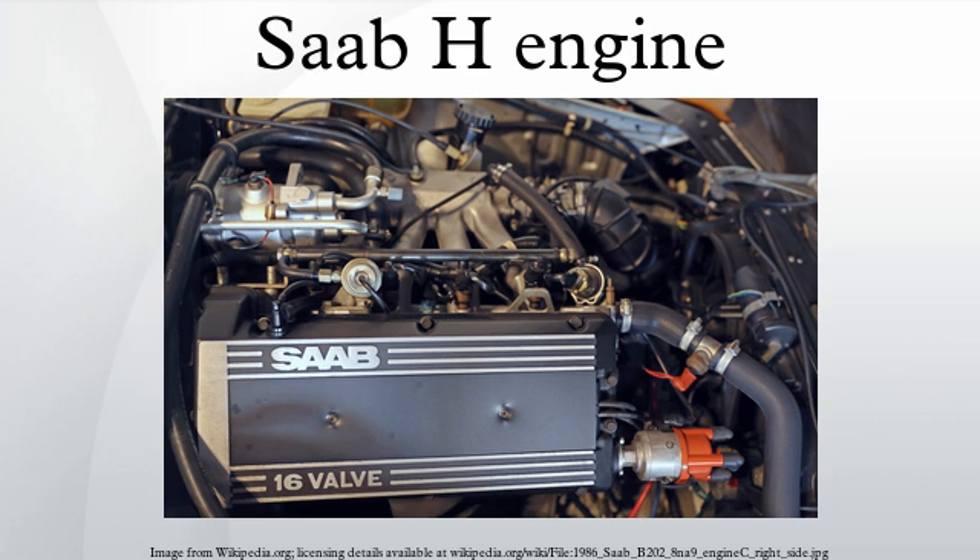The B202 was still being produced in 1993, but for the new generation Saab 900 being released in 1994 a new 2.0L engine was required. This new engine, the B204, was based on the 9000's B234, but in order to make it fit in the 900 the engine had to be shortened, requiring a new chain drive for the camshafts. The B204 engine was available with natural aspiration in the 900 and 9-3 as the 2.0i, and with a low pressure turbo as the 2.0T. The B204e was briefly available in the 1999 9-3 Aero model and was in production until 2000, when it was replaced by the B205.